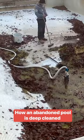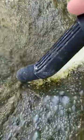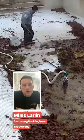This was definitely the worst pool I've worked on in terms of how dirty it was, how much algae there was, and the smell — the smell was just ridiculous. Hi, I'm Miles, and I'm going to show you how I professionally clean a pool from start to finish.